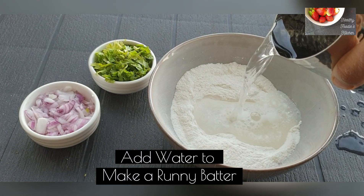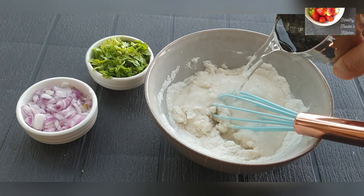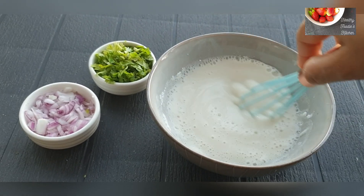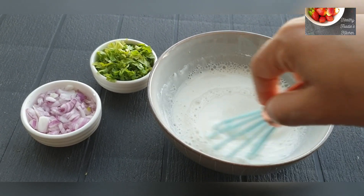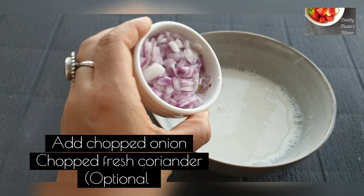Now add water to make the batter. This batter should be runny and not thick. I will add water and keep mixing it until I get the right consistency. The batter is ready — see, the consistency should be runny.